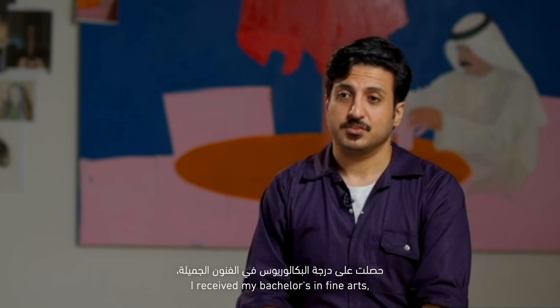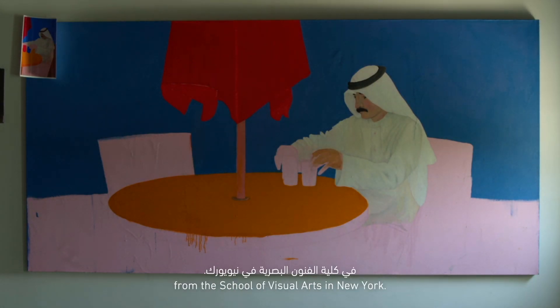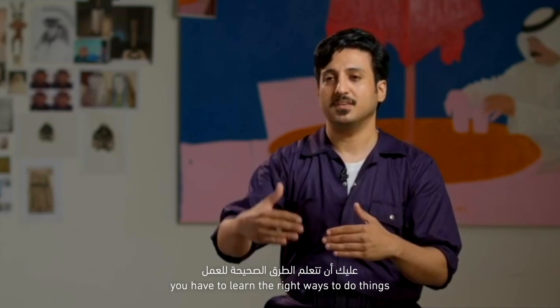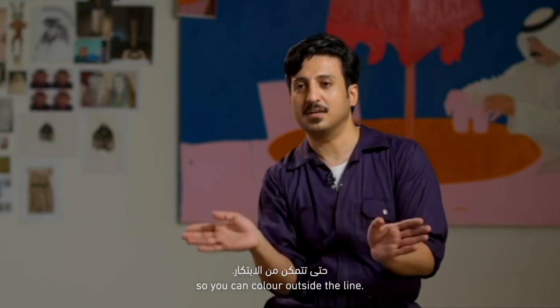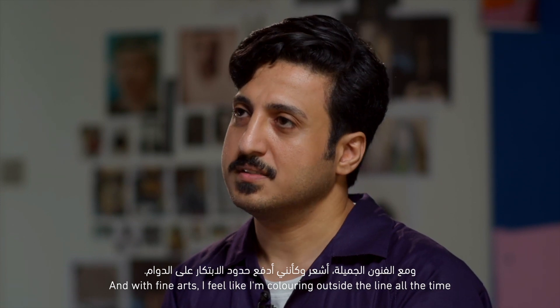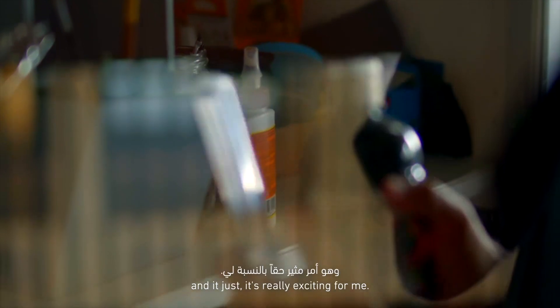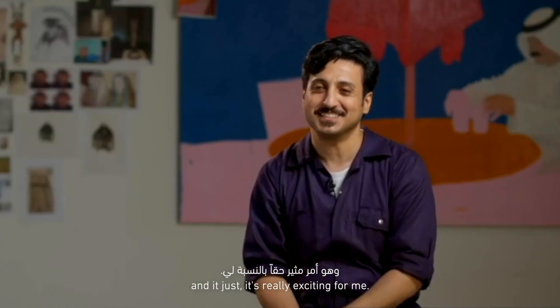I received my bachelor's in fine arts majoring in illustration from the School of Visual Arts in New York. With illustration, you have to learn the right ways to do things so you can color outside the line. And with fine arts, I feel like I'm coloring outside the line all the time, and it's really exciting for me.